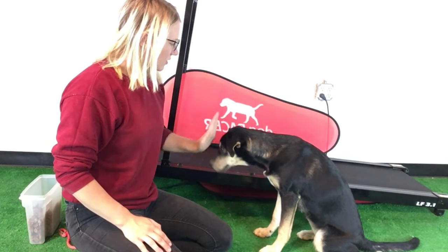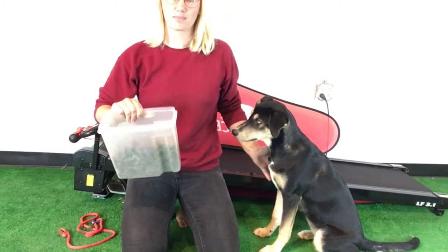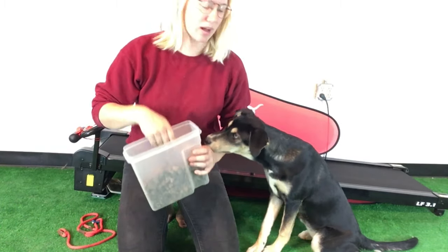I'm ready. I've got the dog, the treadmill, I have a slip lead in case I need to guide her, and I have a bunch of treats. These are beef long treats — she likes them a lot.